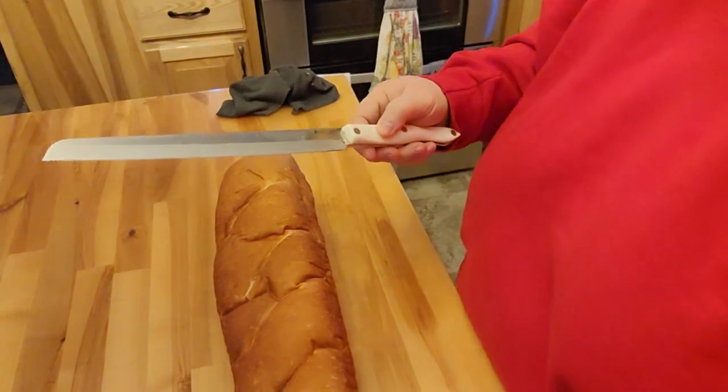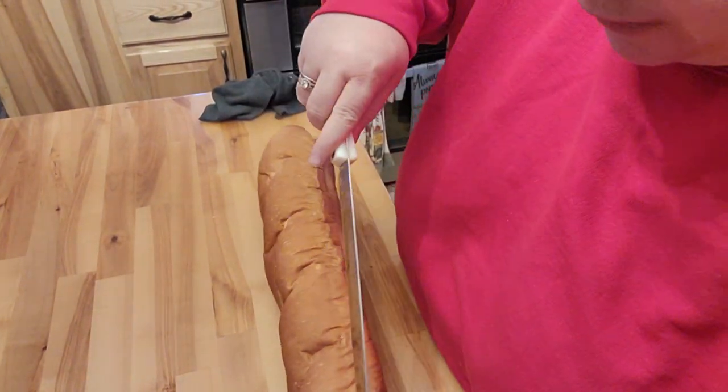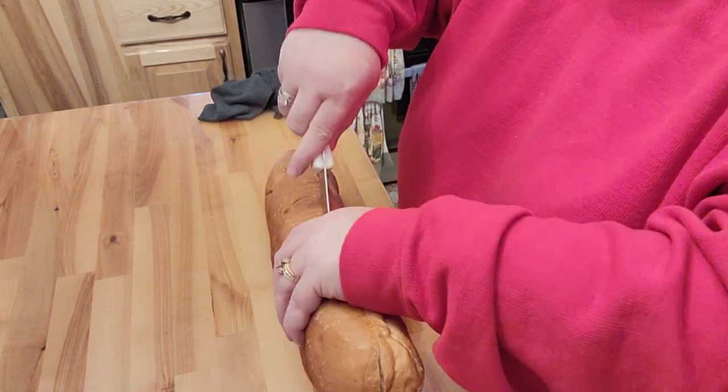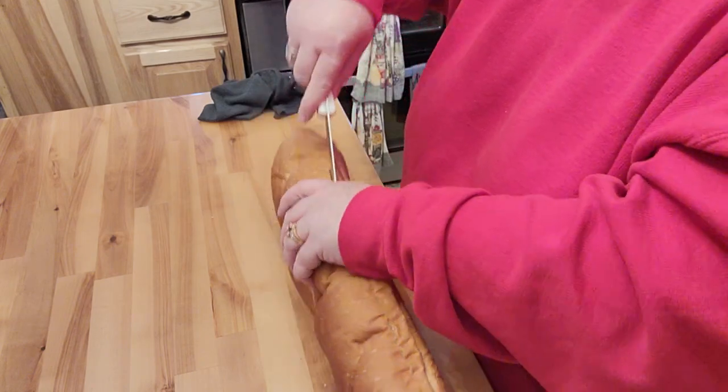I'm going to be making French bread pizzas tonight, so I'll bring it down here and show you what I'm going to do. I'm going to go ahead and take my bread knife and hopefully I can cut this more in half than I normally do. Usually I mangle it pretty bad — one side is really off where the one side is really good.